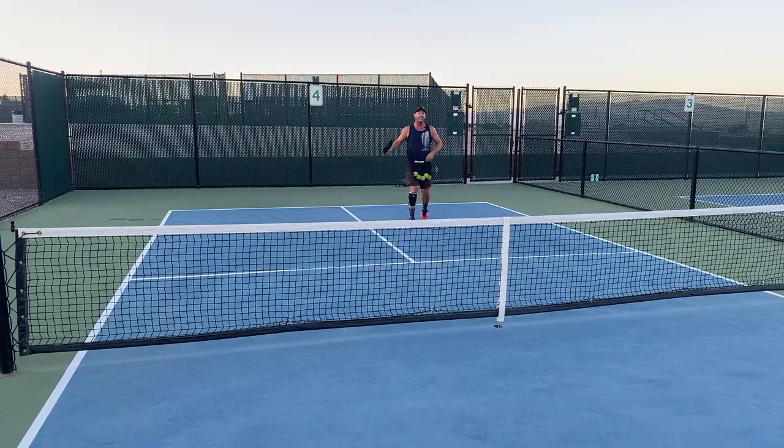I dink to set up a shot. I don't dink just to dink. I dink to set up, to get them out of position.